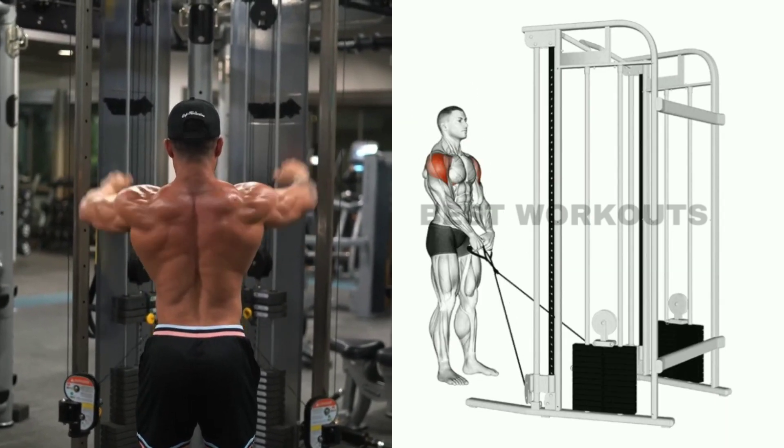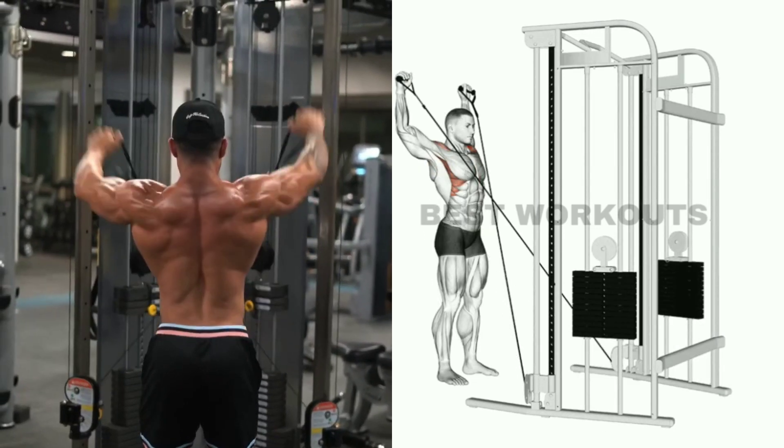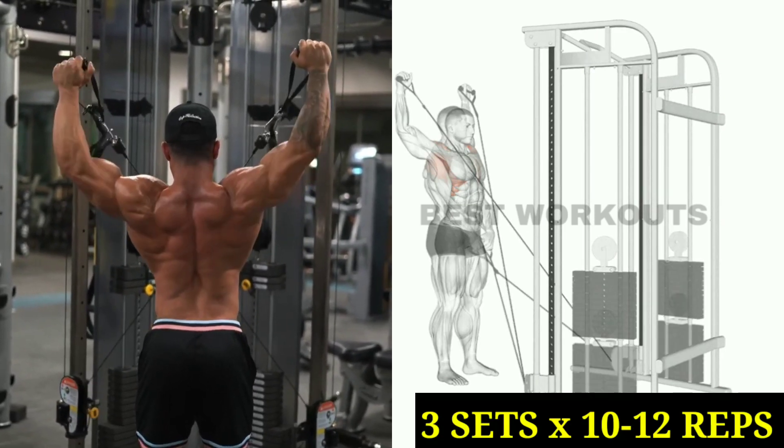Exercise number five: cable fly raise. Target muscle: side shoulder. You have to perform this exercise with two cable pulley machines. This is a great exercise for the side shoulder — the side shoulders grow faster. Use light weight for this exercise. You can do three sets of 10 to 12 repetitions.